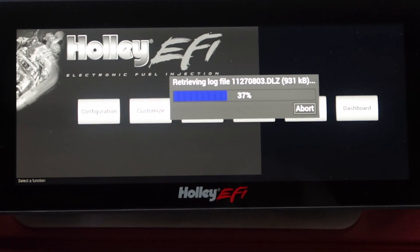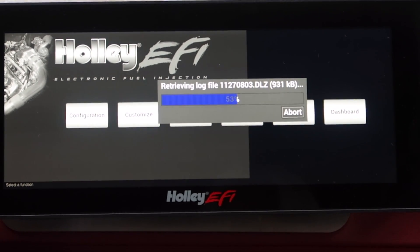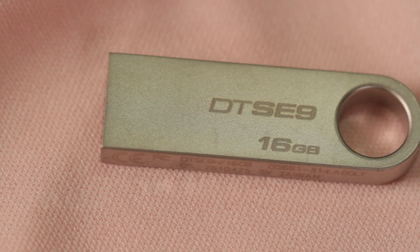You are in full control and have the ability to playback any of your EFI data logs instantly right from the convenient touch screen. Use the external USB port to download and save important data logs to the included USB memory stick, or expand the internal memory with the use of a micro SD card.